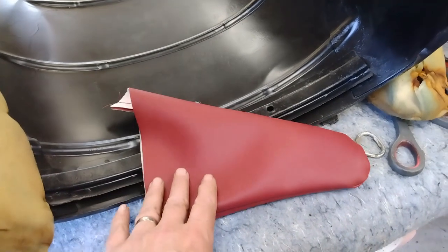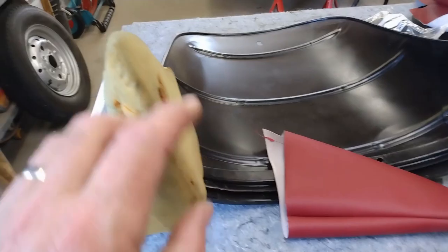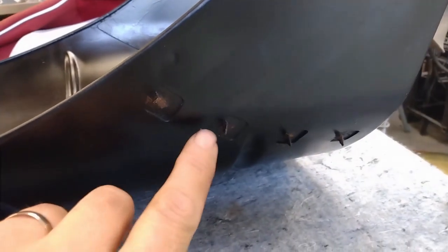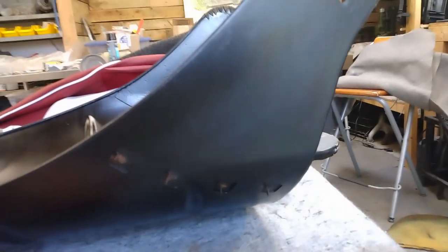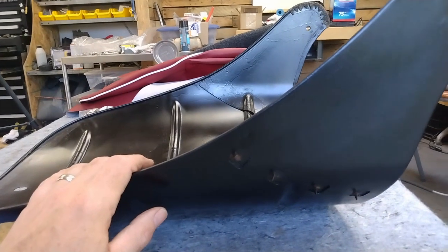Then that gets covered by this sleeve or sock — whatever you want to call it — that slides over top and then gets anchored on these spikes along here. I'll pull that on, stretch it into place, poke it through the spikes, and then those will get bent down to hold those covers in place for that part. Once those are in, then we can put the rest of the cover on.